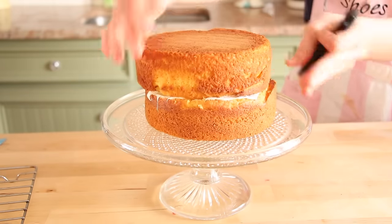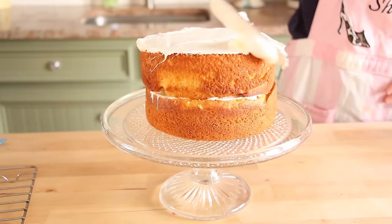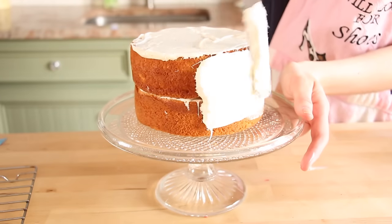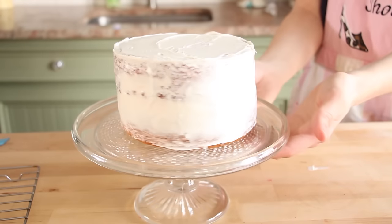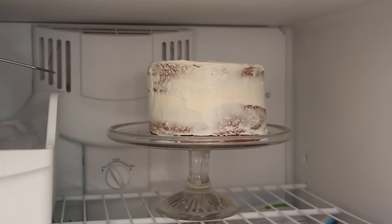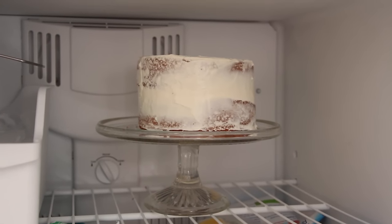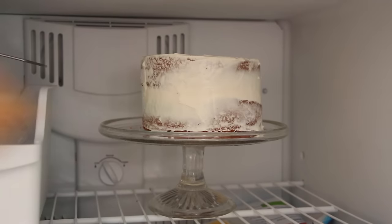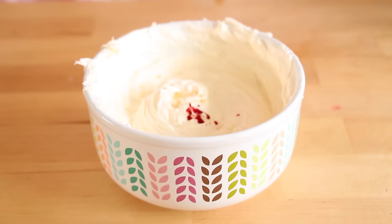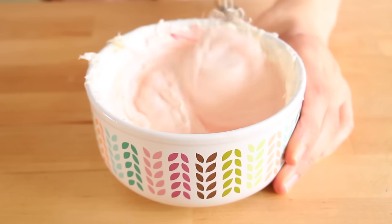Now we can place our other piece of cake on top. We're going to make a crumb coat layer of frosting on the cake — this is basically just to make sure any crumbs come out on this layer rather than the final one, which will help make our final layer of frosting extra smooth. We'll place this in the freezer for about 30 minutes or until the frosting has hardened. In the meantime, we can make our frosting — I added Wilton frosting into a bowl with two drops of red food coloring to get a light pink color.